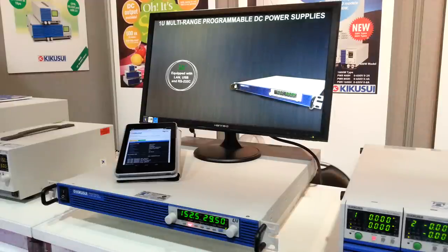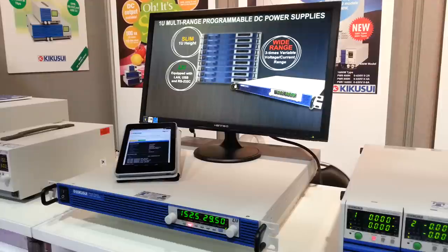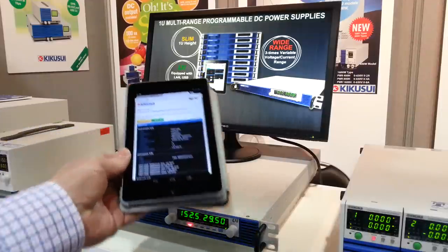It's controlled with either LXI LAN interface, USB or RS232, which makes it ideal for system builders. Currently we're showing it on our little tablet here where we have a web interface, so you can see how we can control the unit remotely.